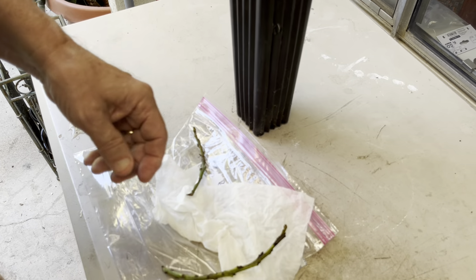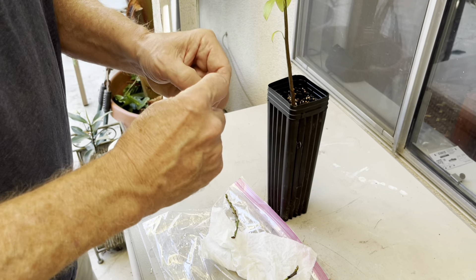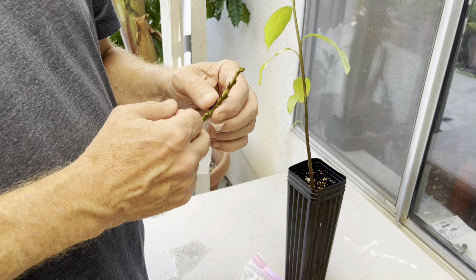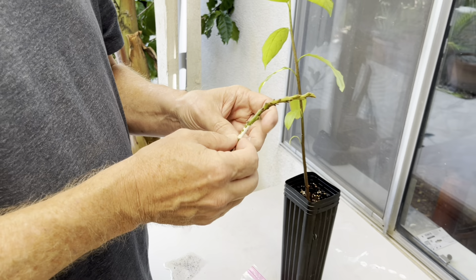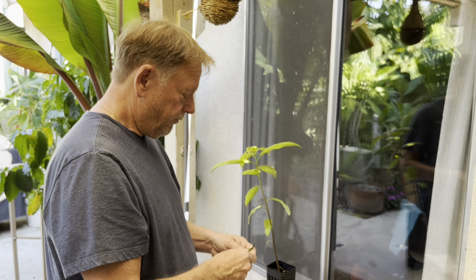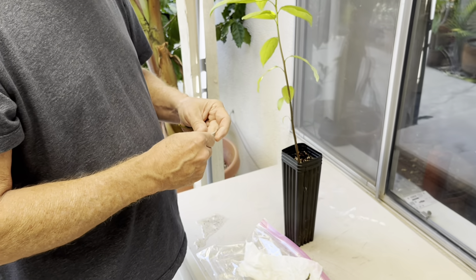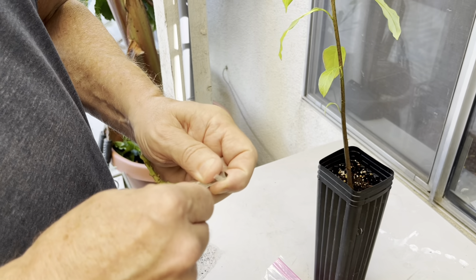What I do is I tape up my bud stick. The reason why: number one, I don't have a greenhouse, and number two, it's been in the 110-degree range for the last month or so — 110 is just a little warm for grafting. But I wanted to take a chance. So I'm going to wrap this with some grafting tape, stretching it out a little bit as I wrap it.